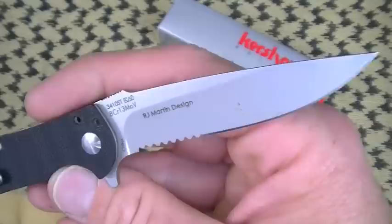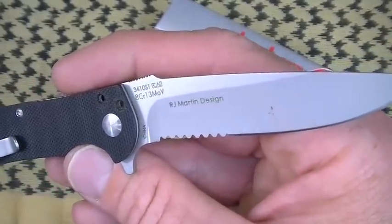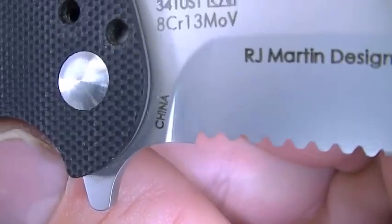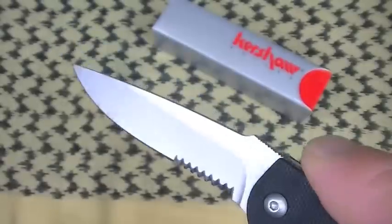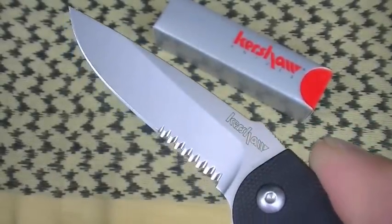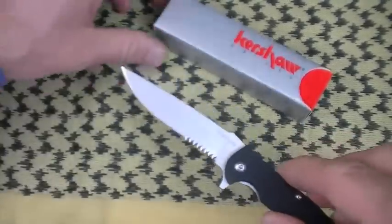It can be surpassed by higher-performing steels with different makeups and characteristics — I won't go into that for time reasons. It's a good steel choice, and it brings the knife in, along with overseas production, at that price point. How about the blade shape? I like it — it's thin, it's elegant. That's the word that comes to mind when I see the Chill.